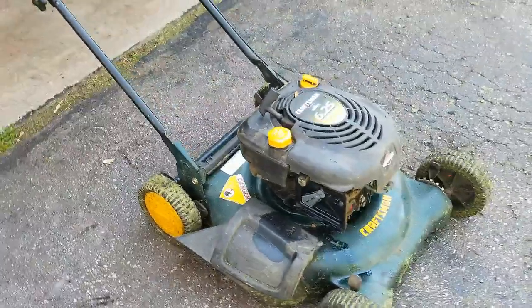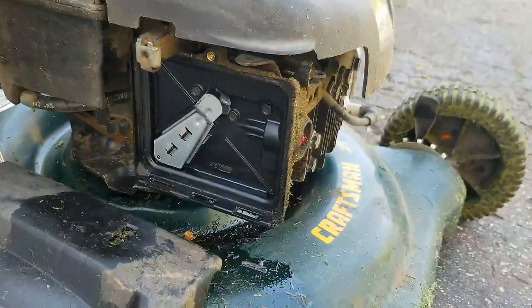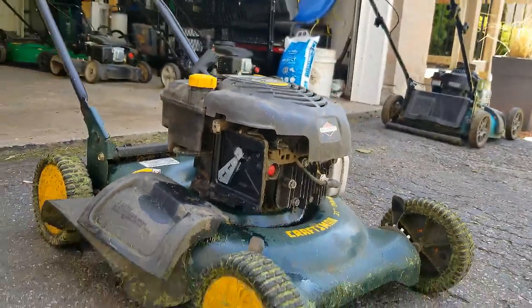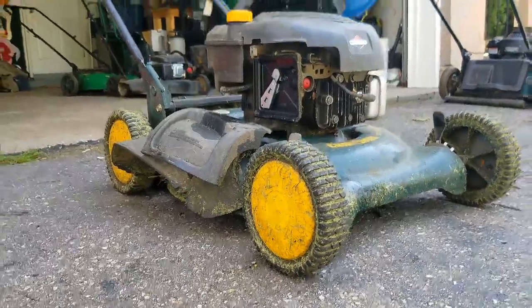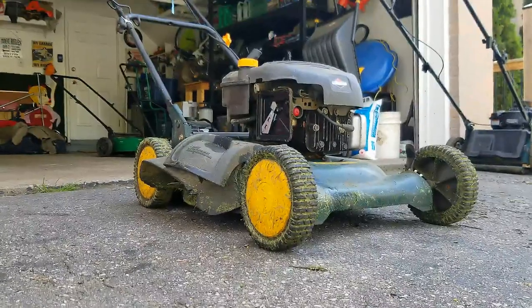I've put the oil level back to a normal level and cleaned up the air filter area a little bit. I'm going to leave the air filter off when I go ahead and test this thing. The primer bulb does work, so let's see if this thing will fire up.